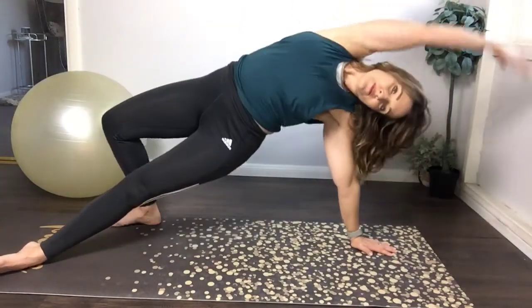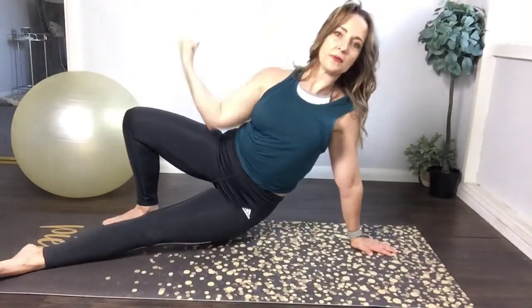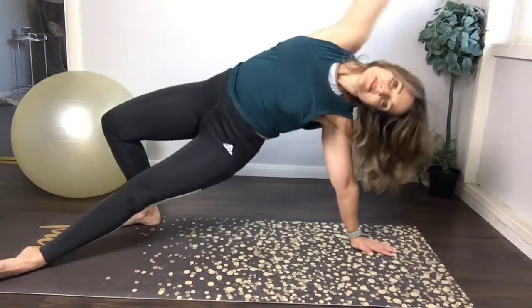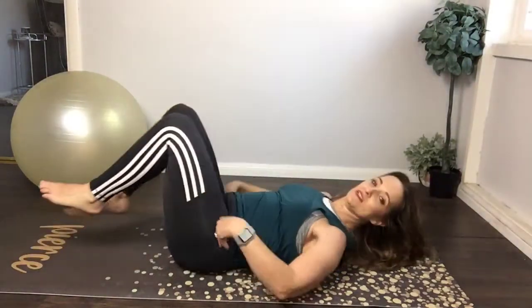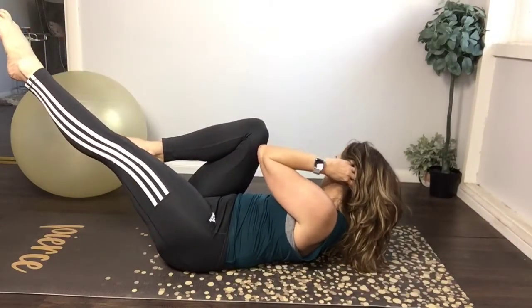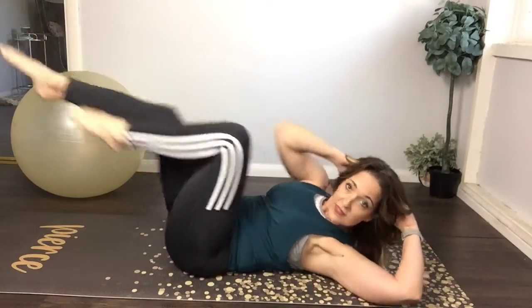Last thing here — go onto your back, into a little twist. Back in tabletop, hands behind your head. We're gonna go to the right knee, pivoting — switch, two, switch, three. First side slow — switch, five, six, seven. Couple more.